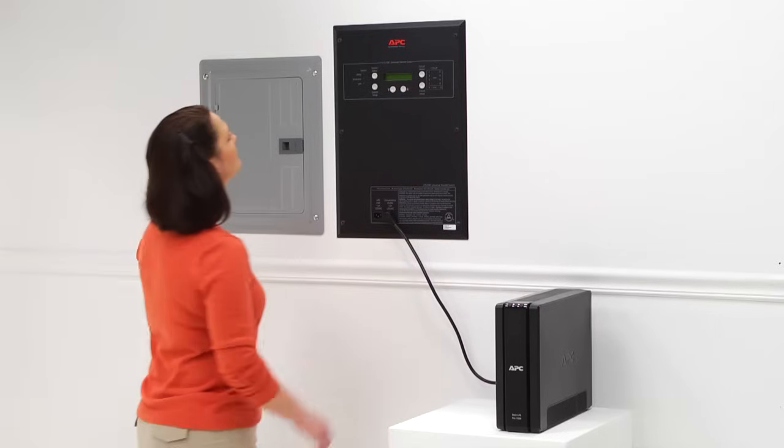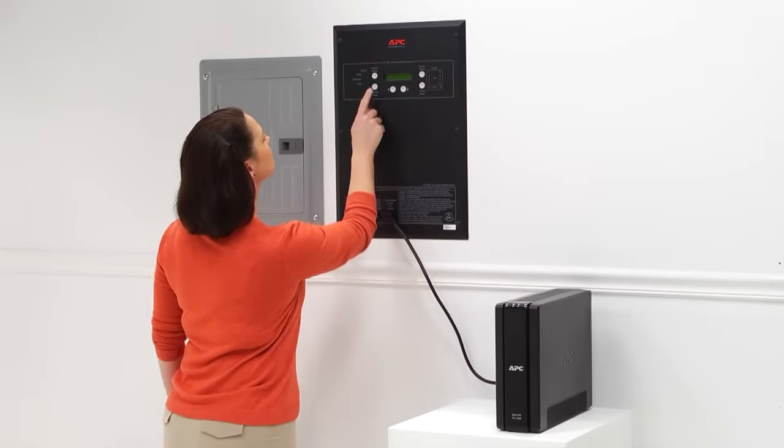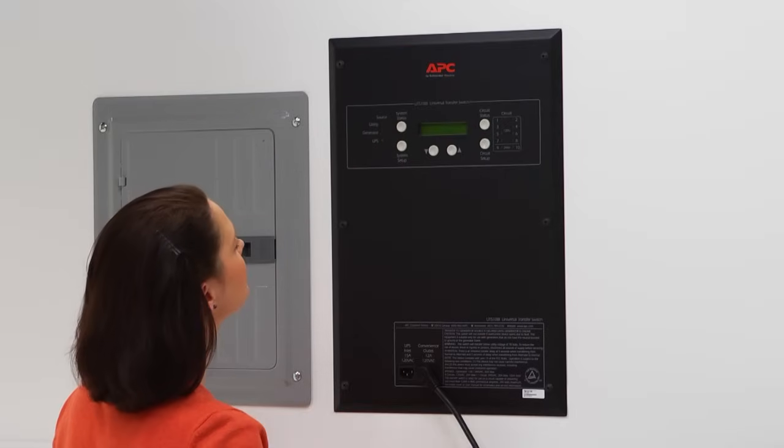A big advantage of using a transfer switch is that you can now provide power to selected circuits and appliances through a single cable connected to the transfer switch, and eliminate extension cords from your generator.